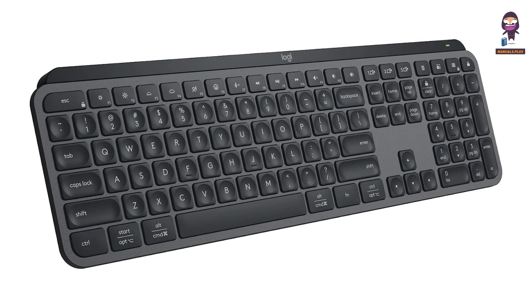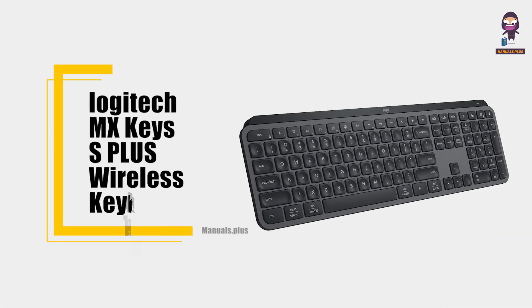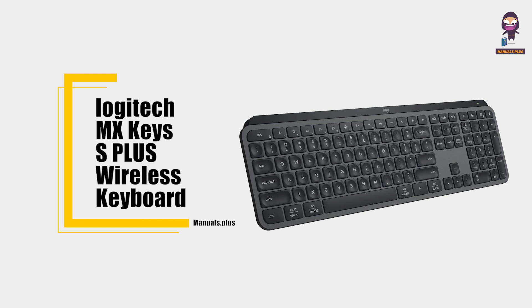Hi everyone. In this video we are going to take a depth look at the Logitech MX Keys S Plus Wireless Keyboard.